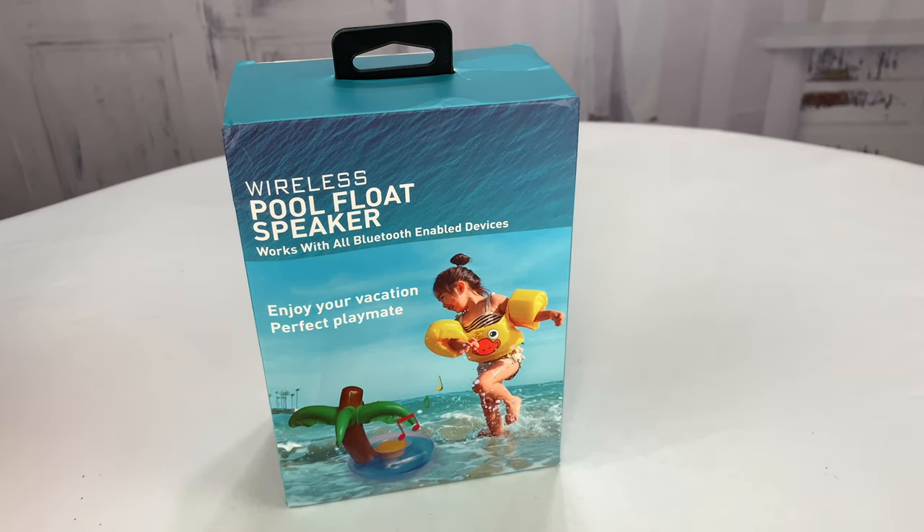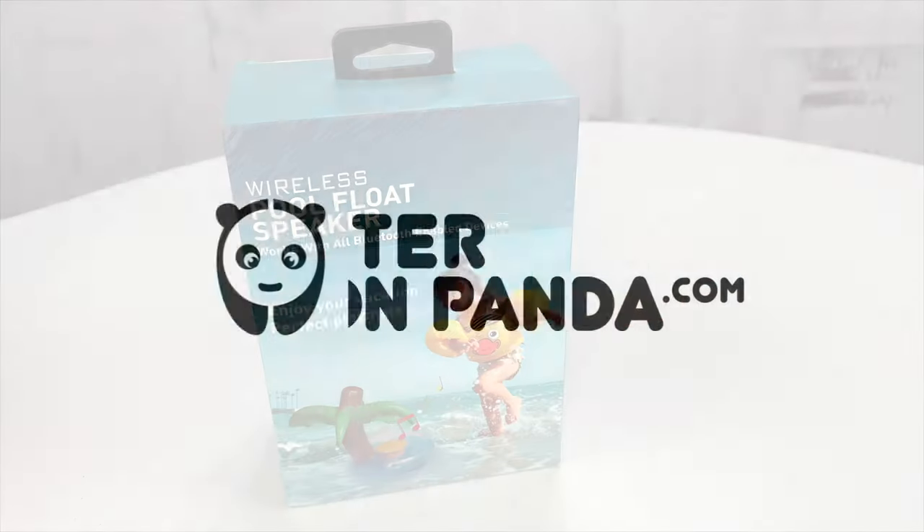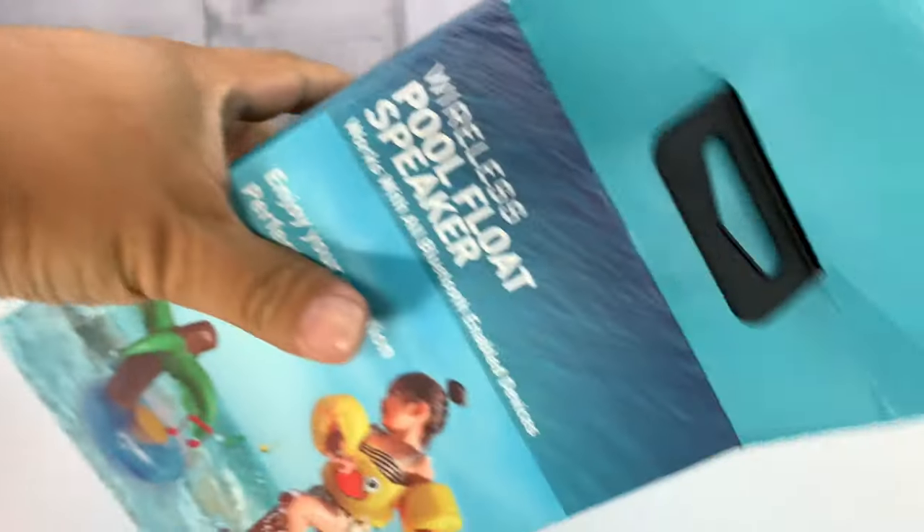What's happening Panda Nation? Peter Von Panda here. When you're out in your pool this summer and you want some tunes, you're going to need this. This thing is a wireless pool float speaker. It's Bluetooth enabled. I wanted to check this out — I thought it looked like a fun little novelty item.